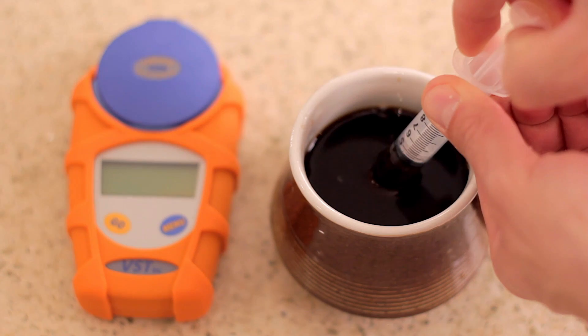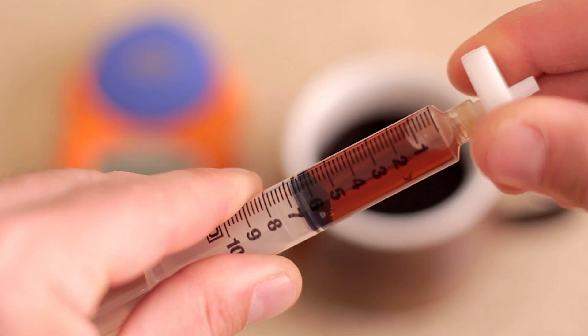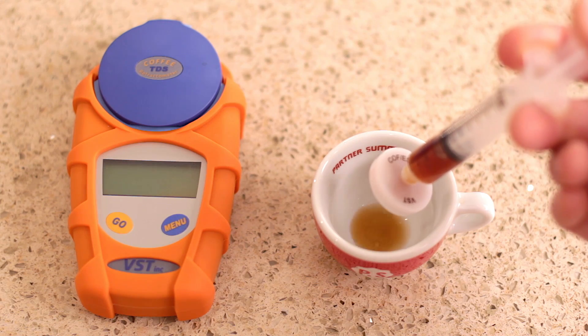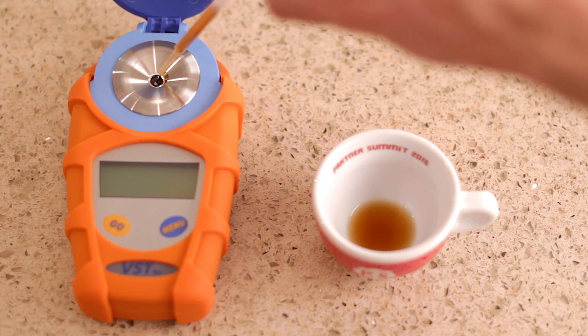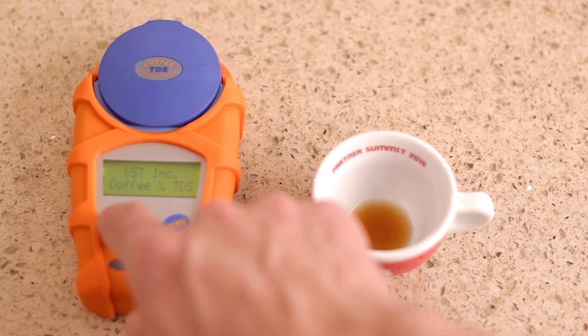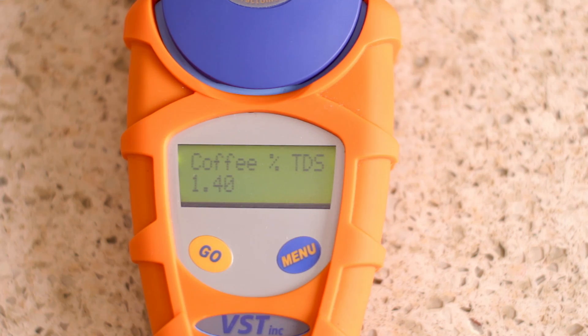Use the syringe to suck up coffee — you don't need to fill the syringe up — and screw a filter on the end of the syringe. Once you've got the coffee in the syringe and the filter on the end, don't put it straight onto the refractometer. You want to put it into another clean cup, which is going to bring down the temperature of the sample. This thing reads most accurately when everything's close to room temperature. From there, take another clean pipette and use that to transfer your coffee sample onto the eye of the refractometer. Close the lid, press go, wait a few seconds, and a number is going to pop up. That is the TDS of your coffee.